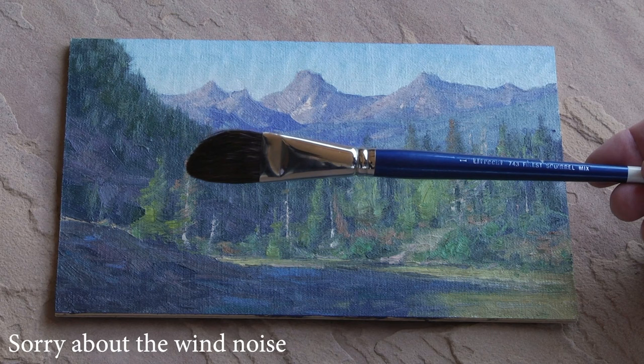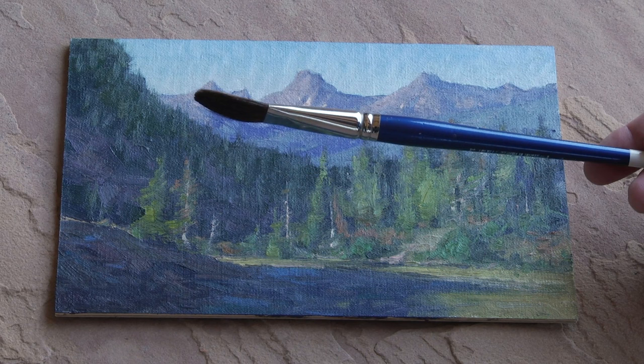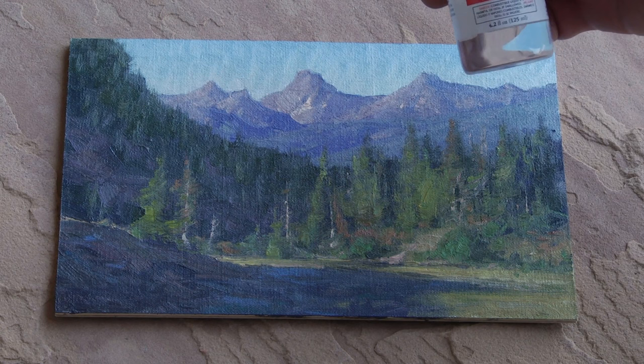What I use is this Utrecht brush — it's a squirrel mop. It says on here it's a one-inch Utrecht number 743, finest squirrel mix. You can see it's a big round brush. Turn it sideways and it's not quite as thick, and it's very soft, so it works very, very nicely.